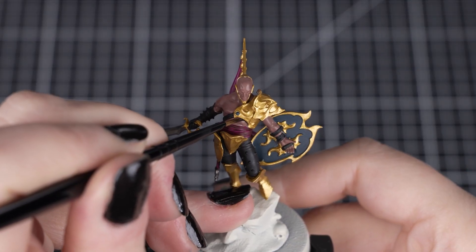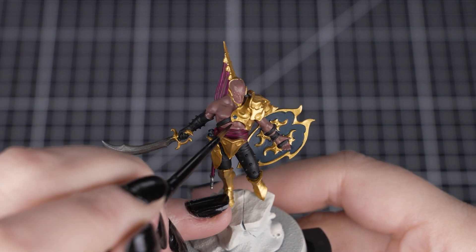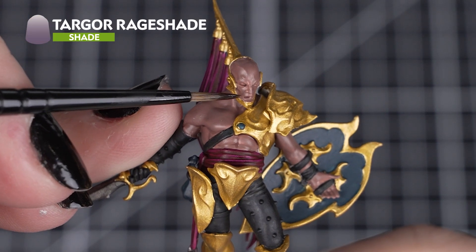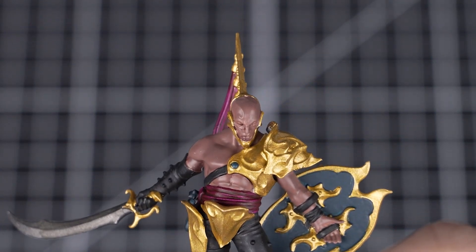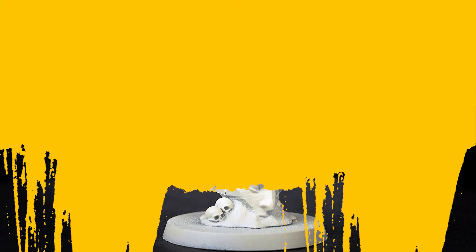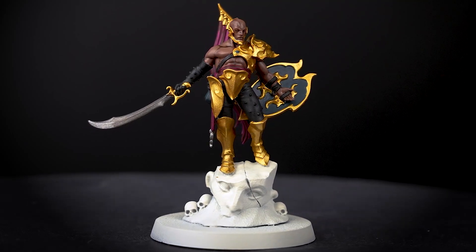Now that our Lord of Hubris has some colours on him, we can start adding some shading to give shadows to those bright colours. We'll start by recess shading the skin with Targal Rage Shade. We'll do this with a small layer brush so we can get into those muscled recesses really easily, without getting too much on the raised areas. You can also add some more Targal Rage Shade if you want some recesses to be really dark.